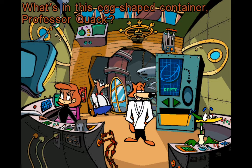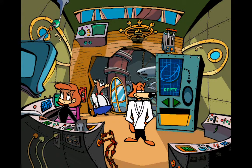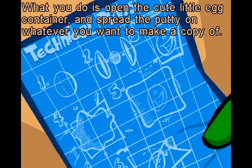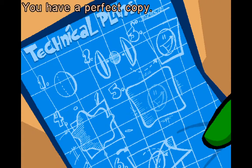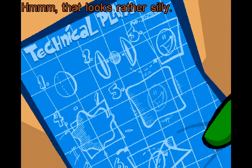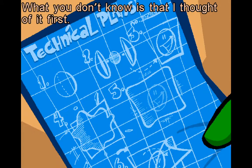What's in this egg-shaped container, Professor Quack? This is a little gadget I call the spy putty. What you do is open the cute little egg container and spread the putty on whatever you want to make a copy of. Press down, then peel the putty off — you'll have a perfect copy. That looks rather silly. I know what you're thinking — you think the spy putty looks a lot like that silly stuff they sell in toy stores. What you don't know is that I thought of it first.